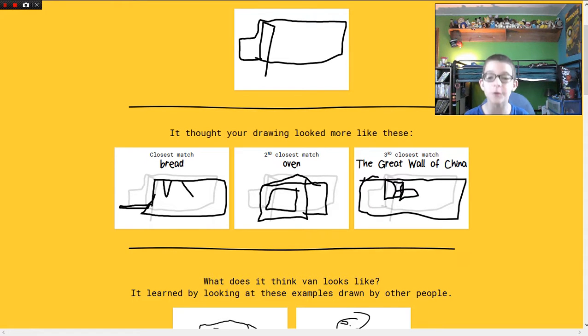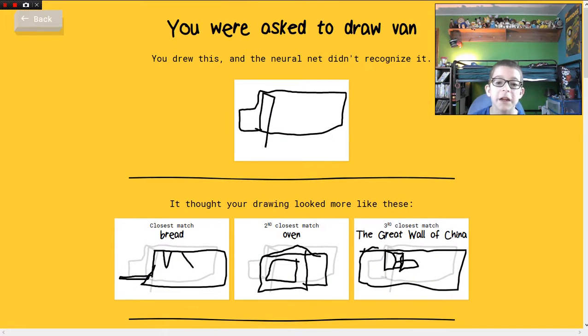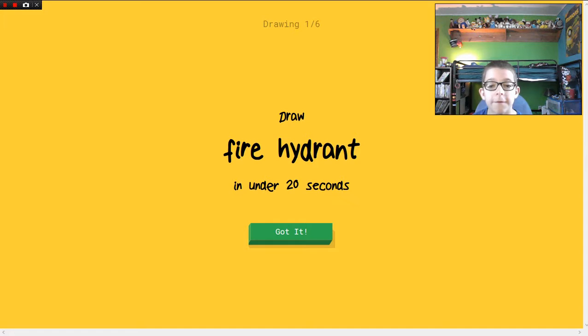The Great Wall of China! Oh my gosh, the Great Wall of China! Look at that. That's basically what I drew except I didn't have wheels. I probably could have won if it had wheels. Oh my god, let's play again. Fire hydrant!